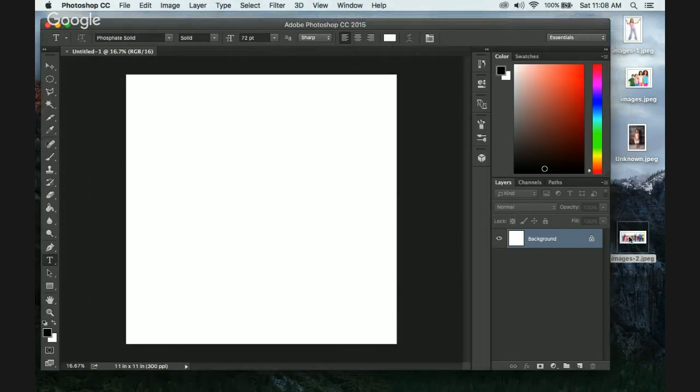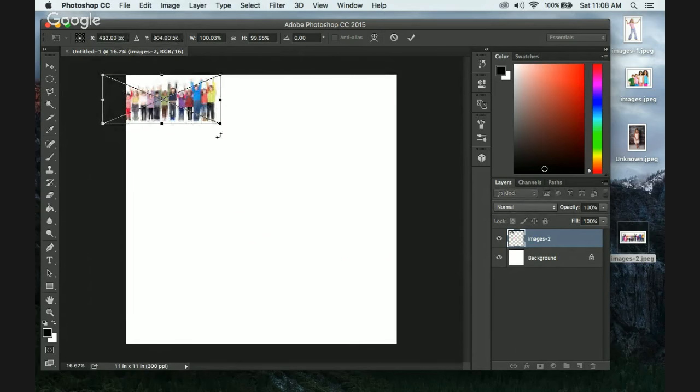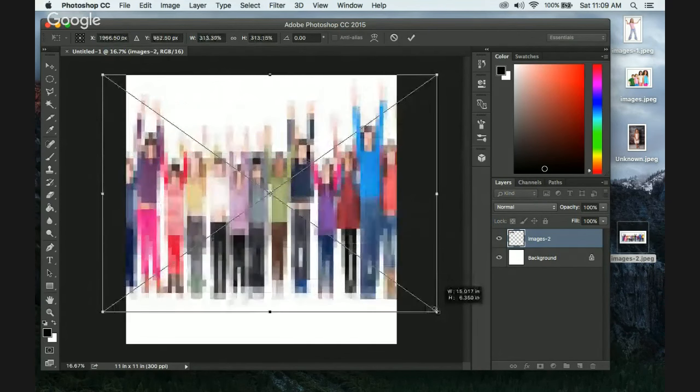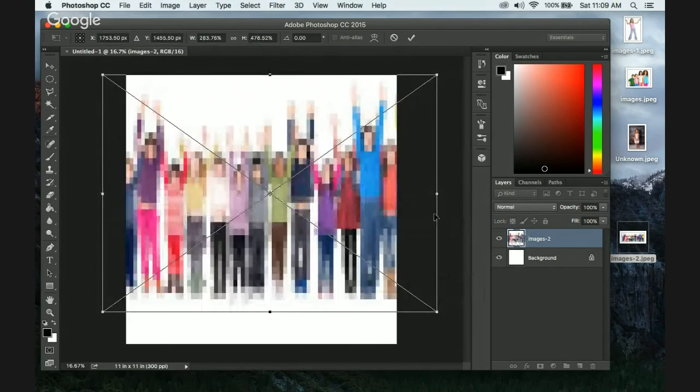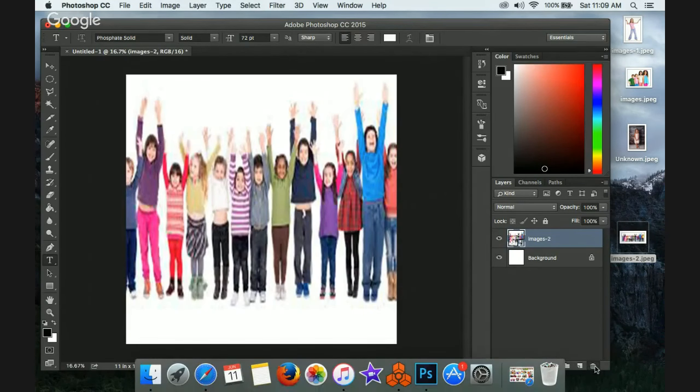All right, now let's drag and drop this picture in here. I don't know why I have Vanilla Ice lines in my head. This looks like a really small image — it's not going to work well. It's a little blurry, though it's kind of cool with that 8-bit thing. All right, I'm going to not use that. It's all out of proportion anyway.